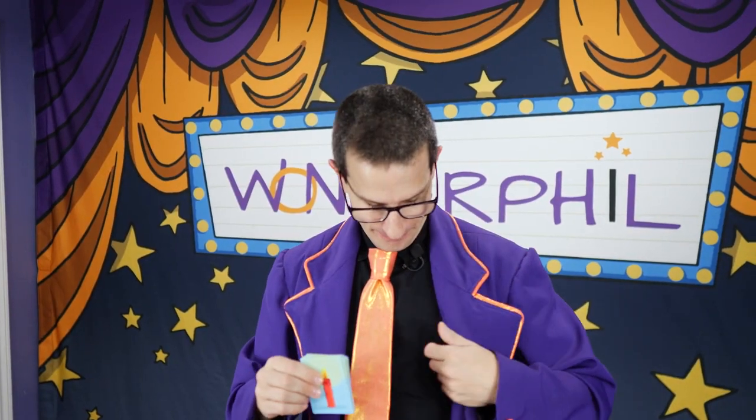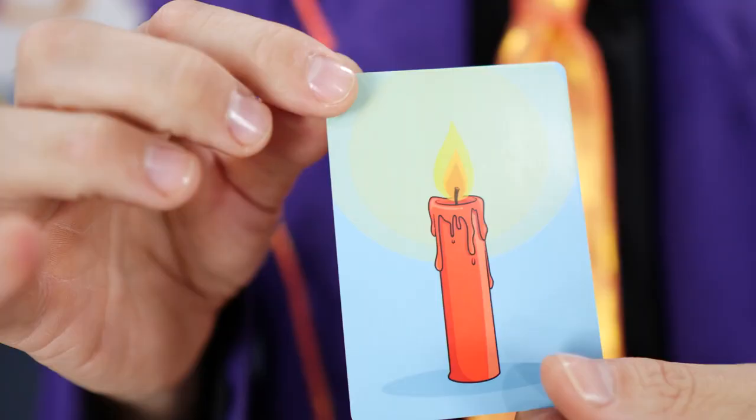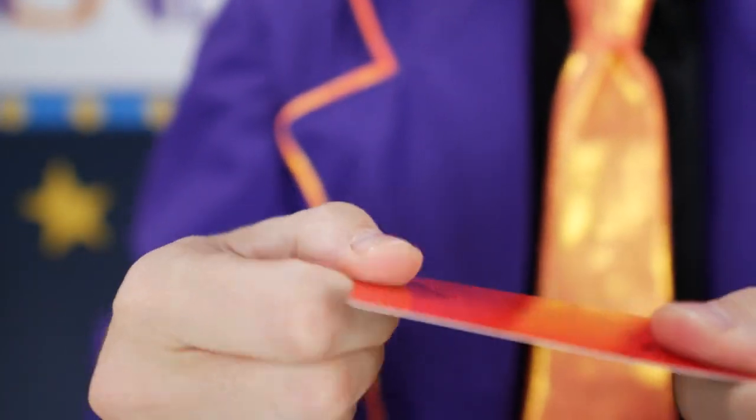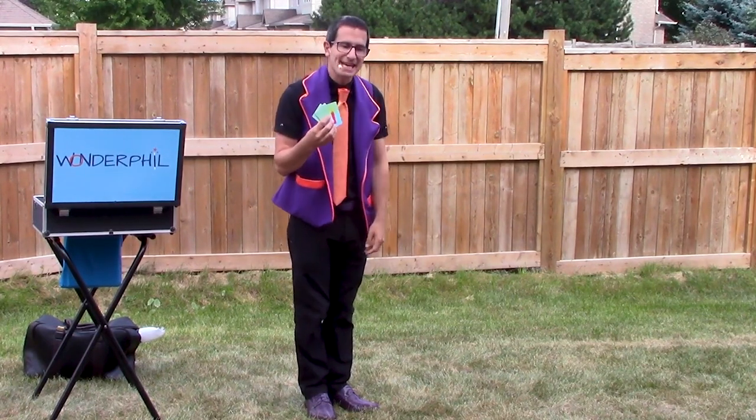The trick can be customized to ages two to ten, and it fits in your pocket. Birthday Candle Repeat includes these beautiful candle cards, a link to very detailed instructions and ready-made gimmicks — seven, eight candles for today's eight birthday.